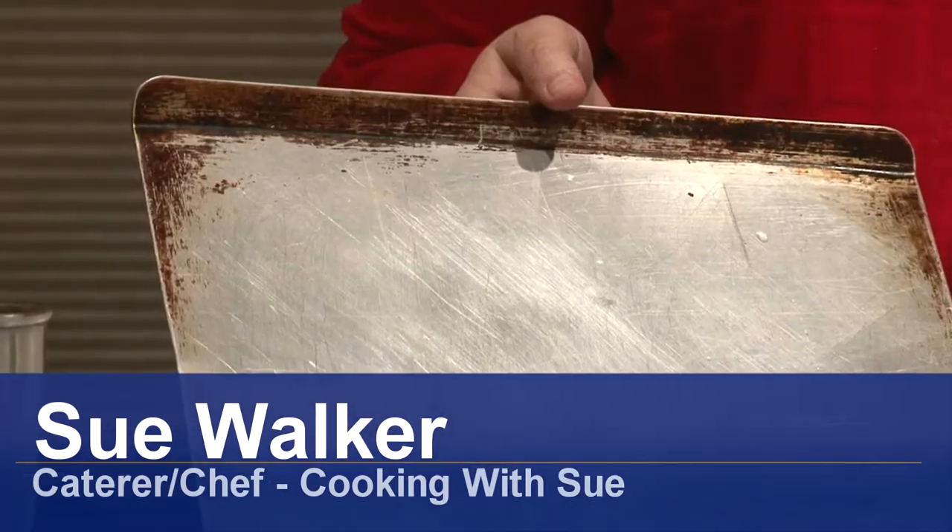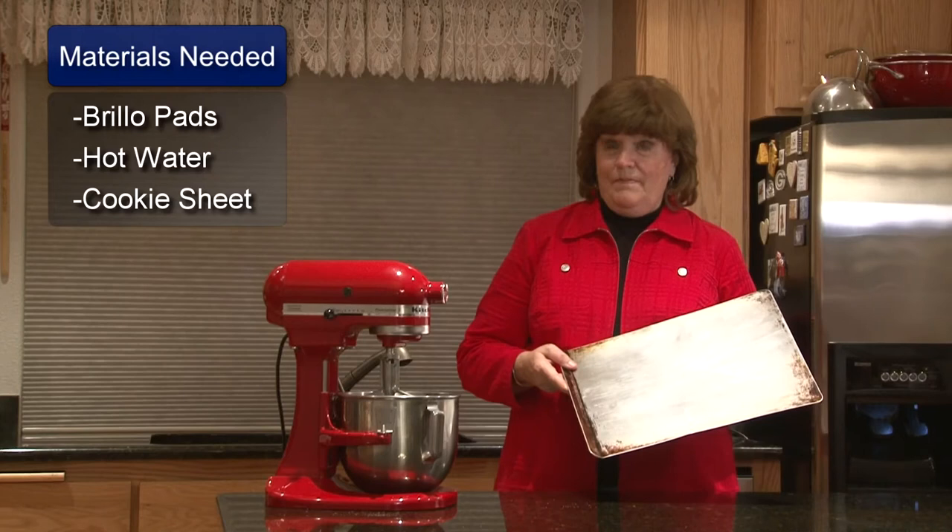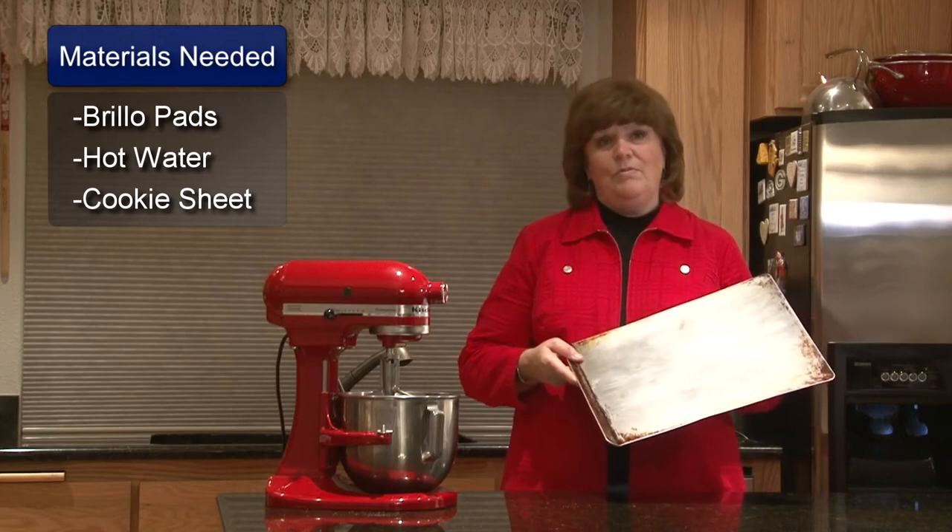Hi, I'm Sue Walker and I'm going to show you how to remove baked on grease from your cookie sheet. As you can see, baked on grease does build up over time and it's very difficult to remove sometimes, but I have a very simple way to remove it.